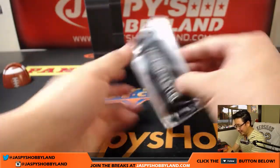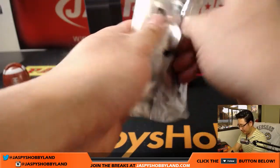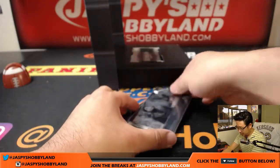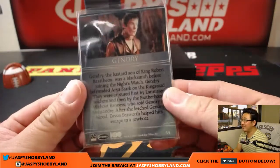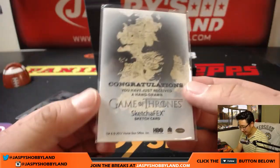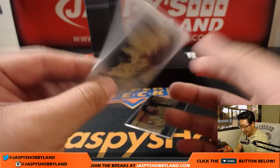Alright, here we go. Good luck. Pack number one. I do like the way the set looks though — I think they did a really good job on this. Whoa, is this a sketch card? I think this is the first sketch card we've seen. Nice!